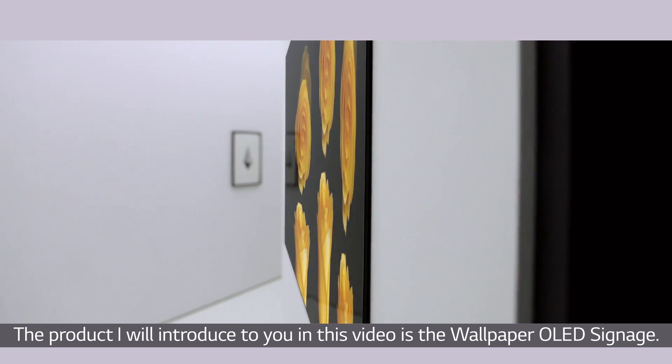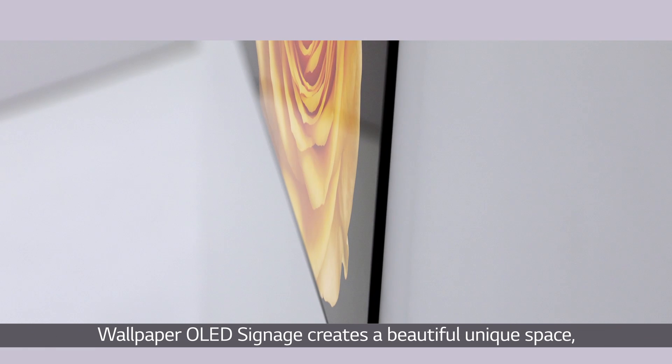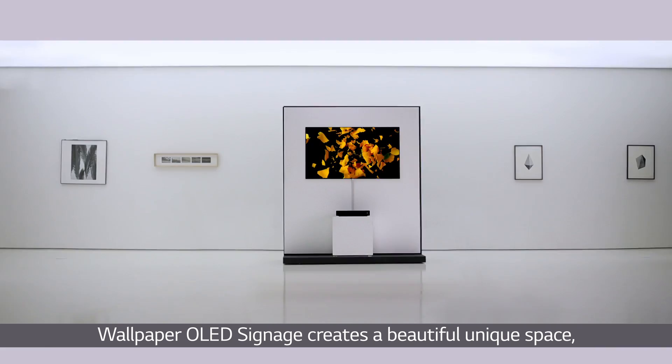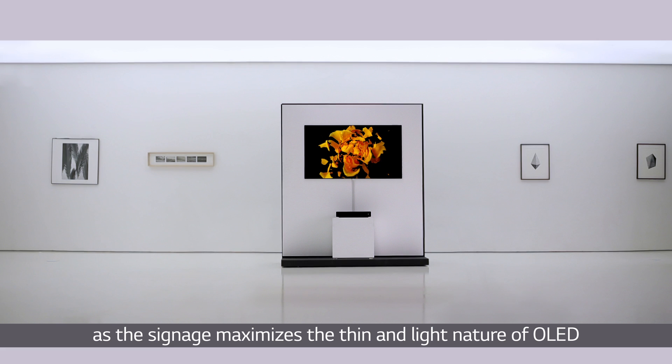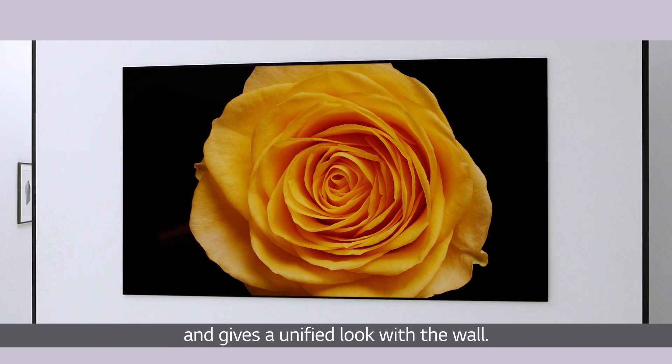The product introduced in this video is the wallpaper OLED signage. Wallpaper OLED signage creates a beautiful, unique space as it maximizes the thin and light nature of OLED and gives a unified look with the wall.